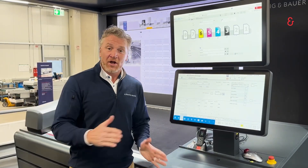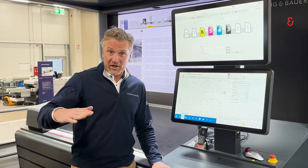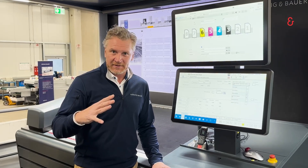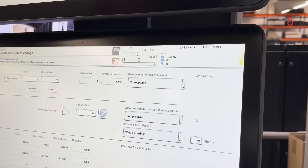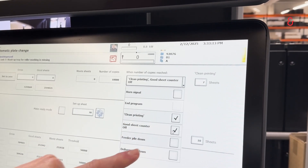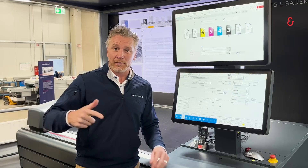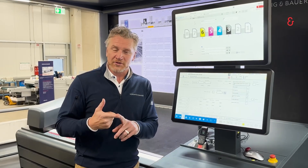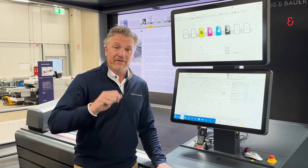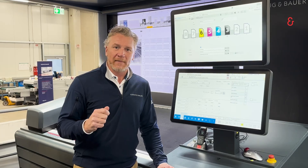At the end of your sheet production, once you've reached your good sheet count, it would automatically take off the inkers and leave the dampeners on the plate. That allows us to clean print the blanket — take all the excess ink off the plate and the blanket — doing two things: not contaminating our plate changing devices, and also speeding up the blanket washing significantly to reduce the time, giving you really quick wash-up times which contribute to your make-ready time.